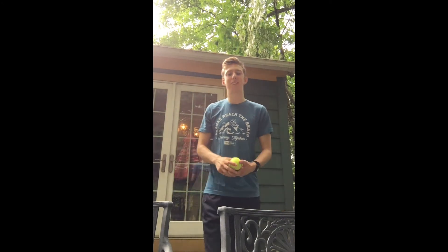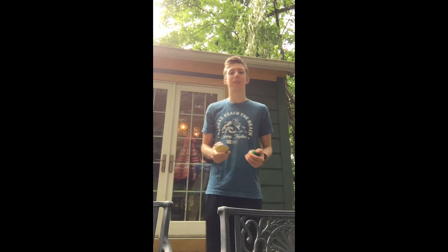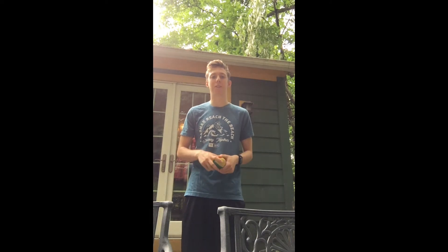Hey everyone, my name is Cliff and today I'm going to teach you all how to juggle. We're going to start out with the basic three balls, just like that. And then maybe we'll get into some more tricks after that once you've mastered that.